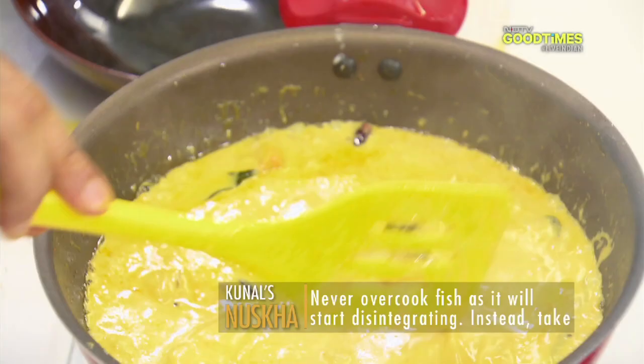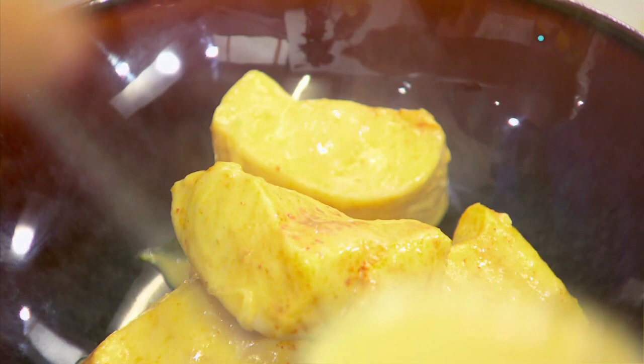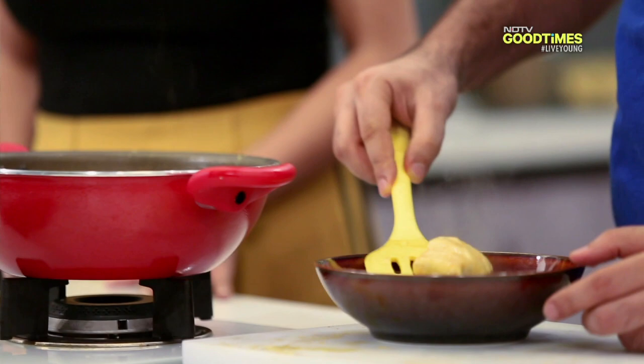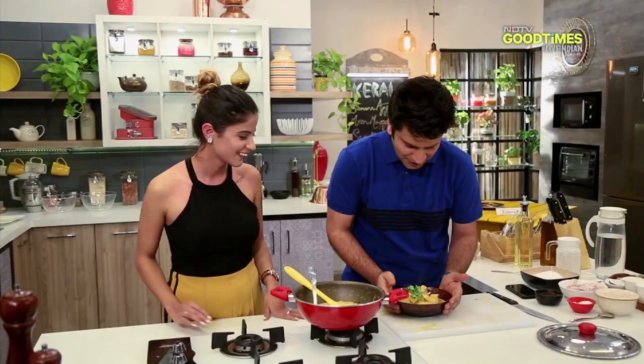So we just need to plate this. What I will do is put some nice fresh coriander on top. Alright, this is done — our meen mappas, the fish curry from Kerala, done. Let's put it on to the yellow table.